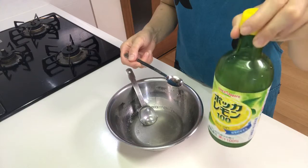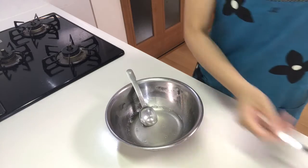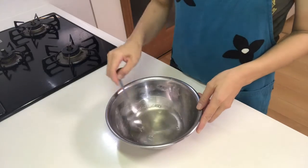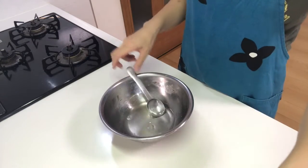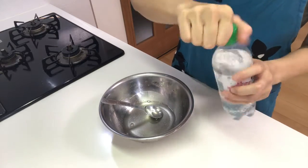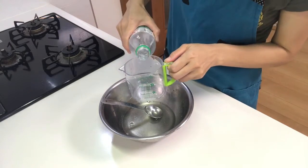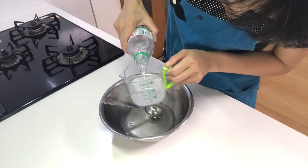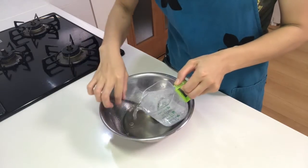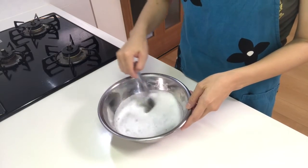Next, add lemon juice and mix. Now add Mitsuya Cider into the bowl, then mix.